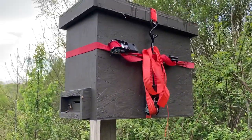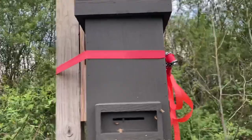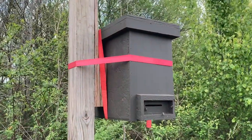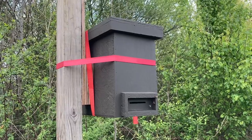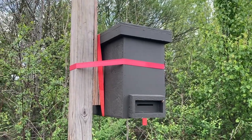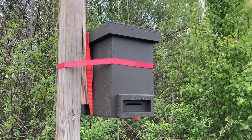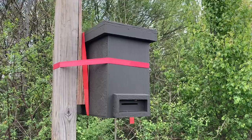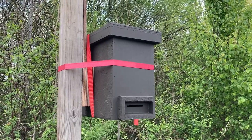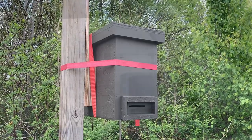Then I'll take that horizontal strap that's holding it to the post off, pick it up, take it off the pole, and she is secured down — nothing can get out and she will travel good. It's supposed to rain 100% tomorrow, so I may do it during the day if they're not out flying if I don't get it done tonight. I'll get back to the video and show you the next step.